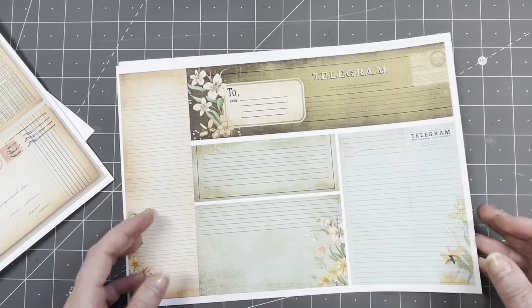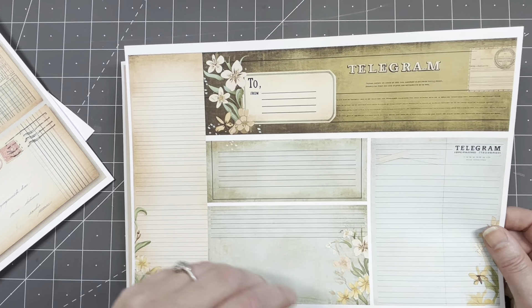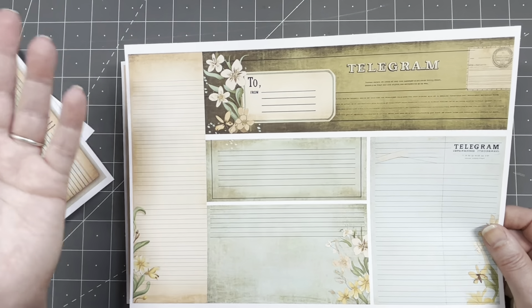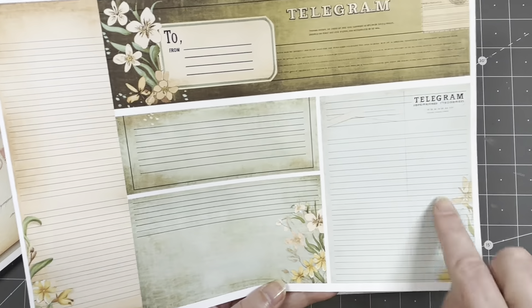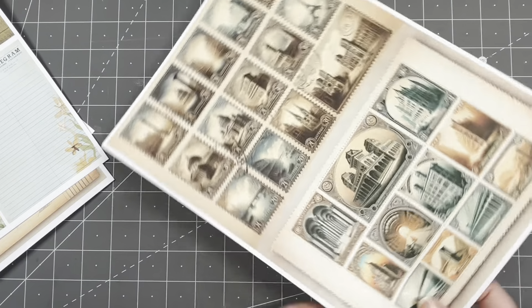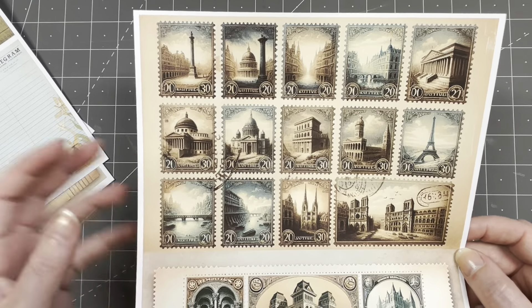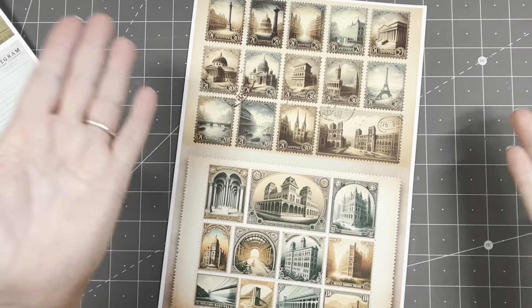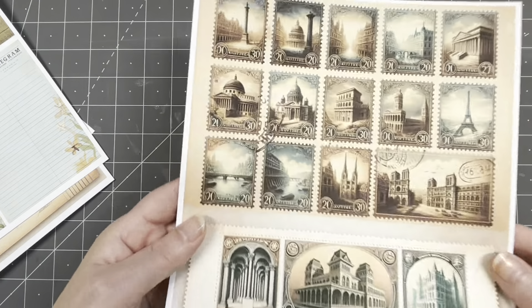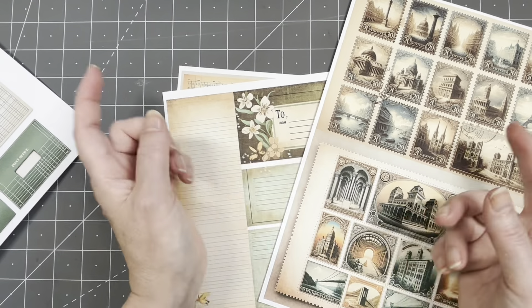Then I have telegrams — why not! You guys have been asking me where do you journal in your journal because I decorate all of it, so I made some journal cards you can write on. Some lovely telegrams, and then poster stamps. I'm blessed, I have a gazillion poster stamps, but I made some with old buildings on them. If you want smaller ones, print them to two pages. Freebie linked below!